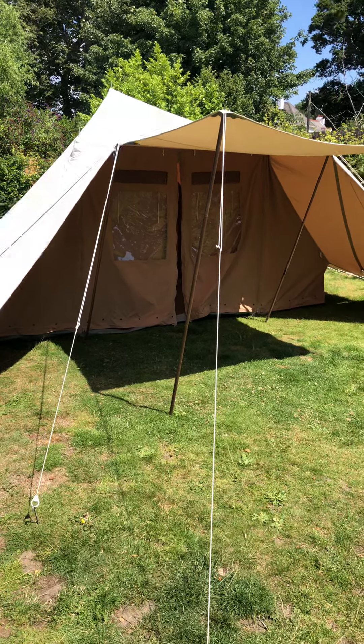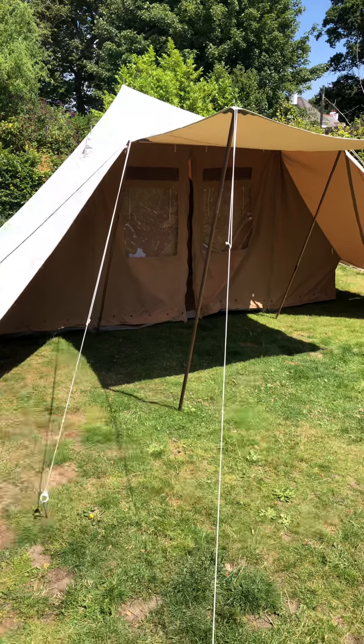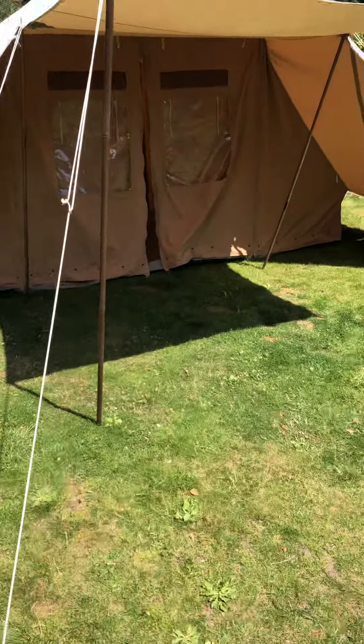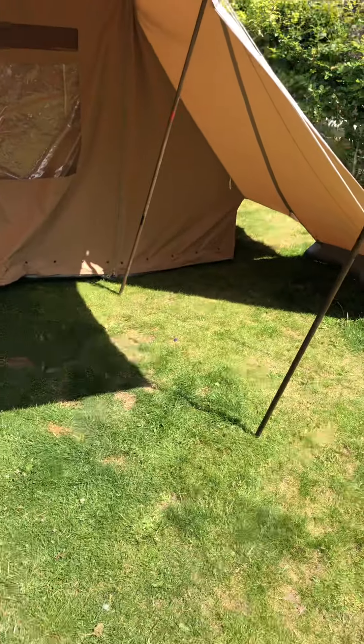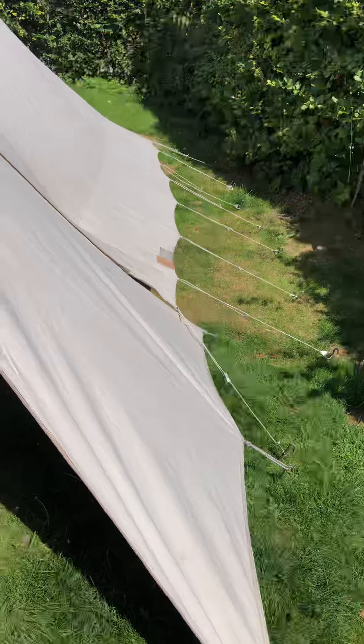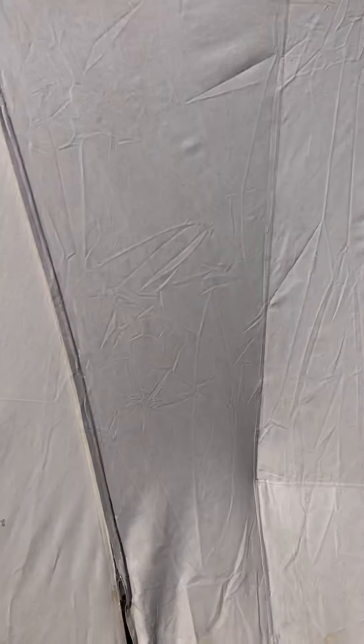Welcome back to Nights in White Canvas. We have here definitely the cleanest De Waard Albatross we've ever had. This is unbelievable. I've been looking for marks on this and there just aren't any — I'll probably find one now. I'm going to walk around slowly. Absolutely classic Albatross — two wings and not a mark on it. Absolutely amazing.